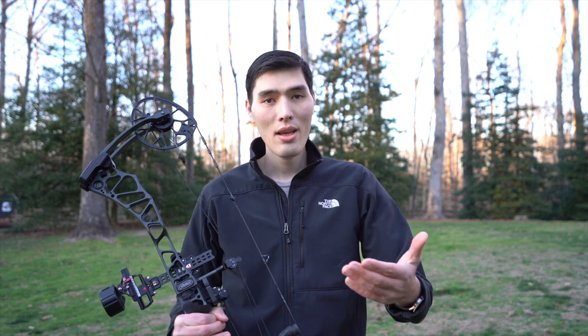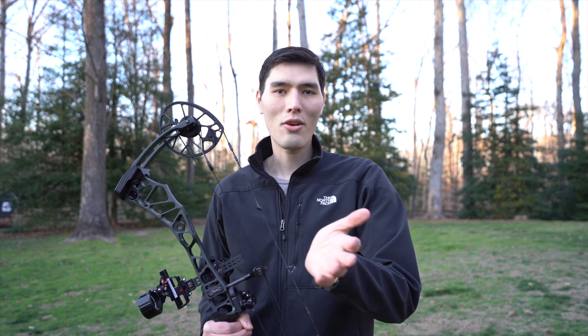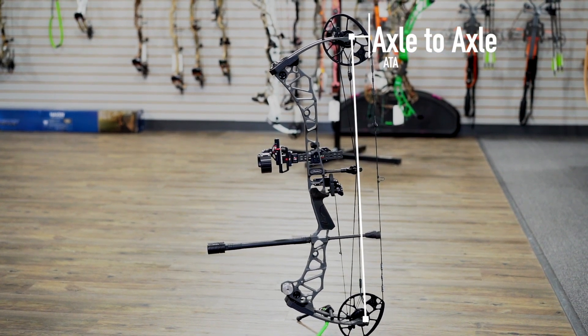ATA will come up again, but in this instance ATA means axle-to-axle — that's how bow length is measured for compound bows. This bow I'm holding right here is 33 inches axle-to-axle, so from this axle to this axle it's 33 inches. For bow hunting, most bows are going to be 28 to 35 inches axle-to-axle. Target bows are going to be 38 to 48 inches axle-to-axle.